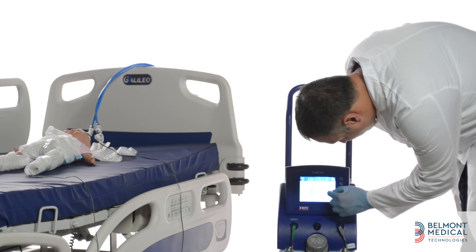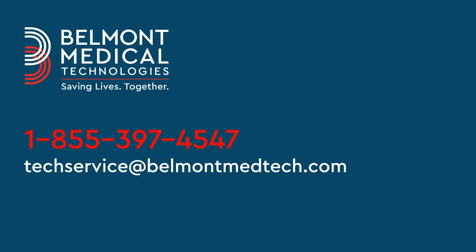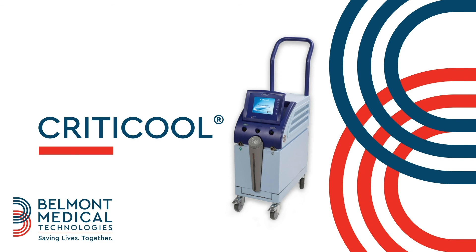For further details, please refer to the user manual. Please do not hesitate to contact us by phone at 1-855-397-4547 or by email at techservice@belmontmedtech.com. Thank you for using the CRITICOOL system.